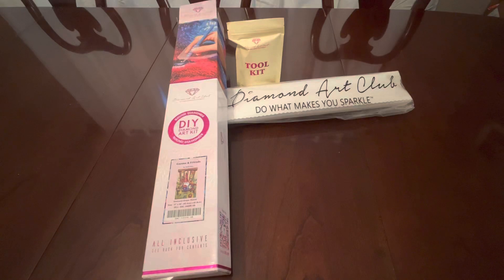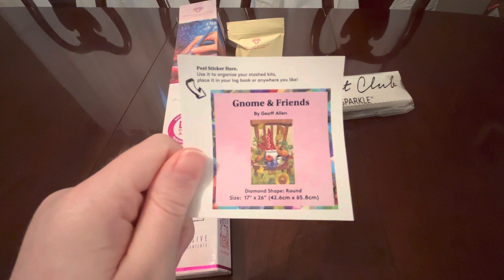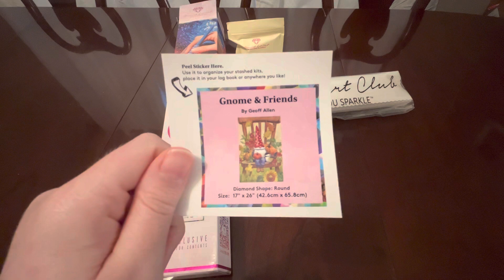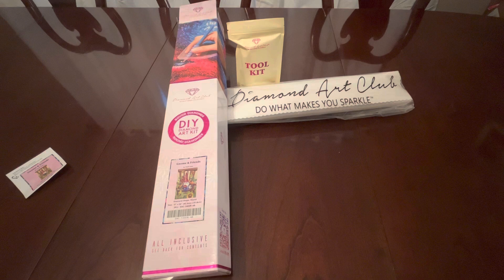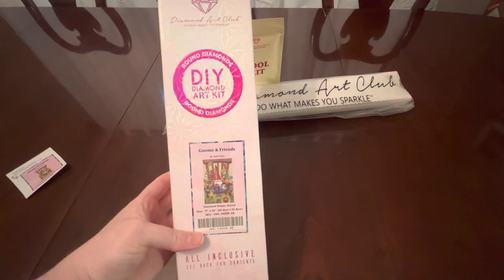Thanks for stopping by my video. I wanted to do an unboxing for Gnome and Friends by Jeff Allen from Diamond Art Club. It's in the diamond shape, round size — 17 by 26 inches, or 42.6 by 65.8 centimeters. I got this in the mail today; I ordered it a couple days ago when it first came back in stock. As you can see by the box, it is a round kit.